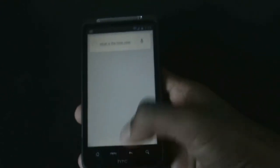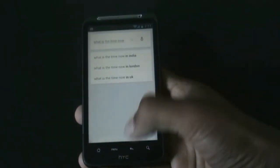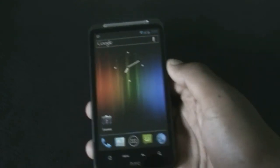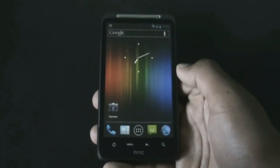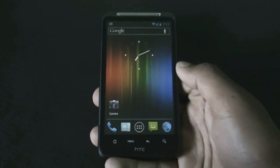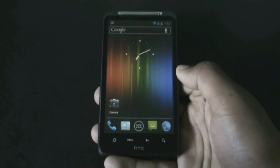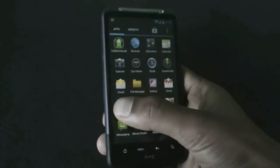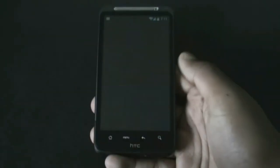You can see that Google Now is working perfectly on my phone. That's how you can install Google Now on any Android phone running Ice Cream Sandwich. If you have any questions, comment below or hit me on Facebook, and subscribe for more videos. Thanks for watching, have a nice day!